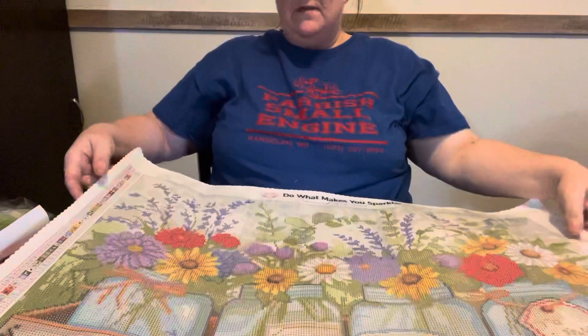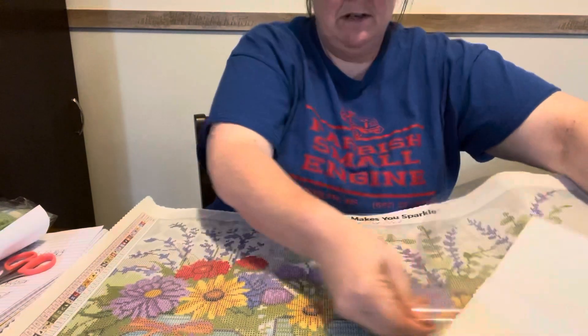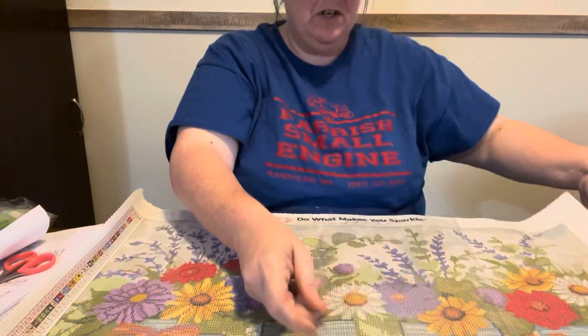Look how clear the drill fill is. You do get good quality with Diamond Art Club. But I just can't pay $75 or $80 for a canvas — I'm just not going to. My husband's told me if I wanted it to order it, but I'm not going to do it. I'm just not going to pay that much for a canvas.